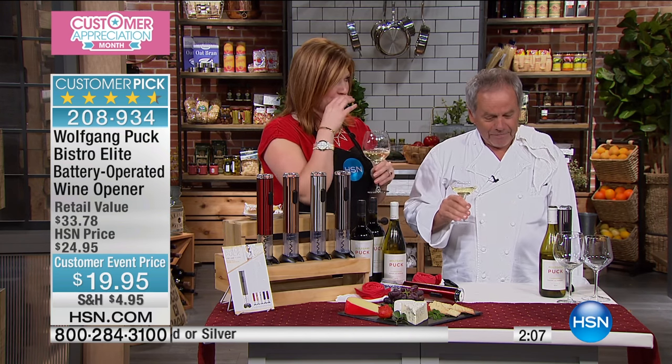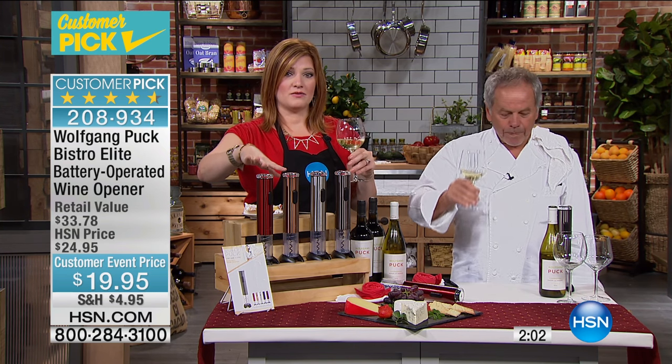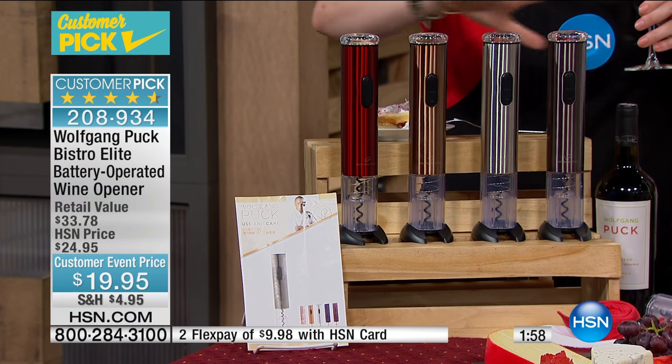Do we have the wine opener on .com? Yeah, I think so — you'll have to check that out. Please keep in mind the copper and the red are the most limited. Then we have that steel color, and the gunmetal tone customer pick.